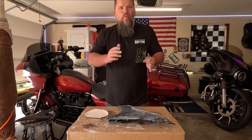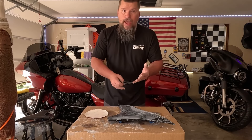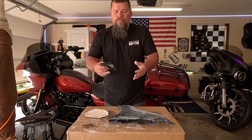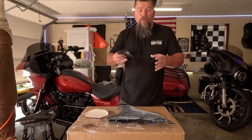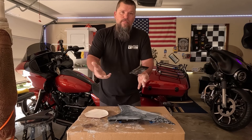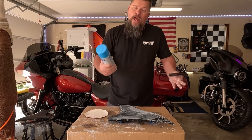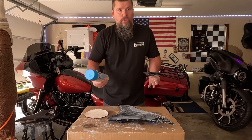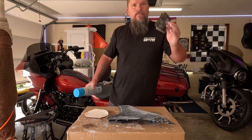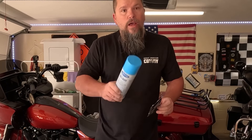A lot of people will tell you not to do wet sanding — I disagree. Wet sanding makes everything much easier. It looks milky because you're sanding off the clear coat, but it's better than powder and dust going everywhere. It also keeps your sandpaper from clogging and saves you from going through so many sheets. I use Spray Away glass cleaner as a lubricant for wet sanding. If you don't want to do that, I also recommend Dawn dishwashing liquid in a five-gallon bucket. Now let's get this roughed up.